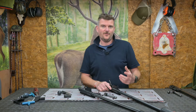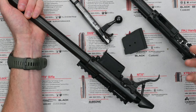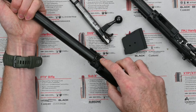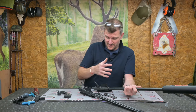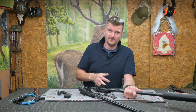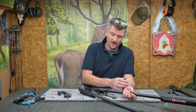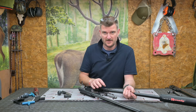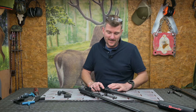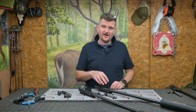When CZ brought out the 455, they introduced interchangeable barrels. You can release two grub screws at the front of the receiver and the barrel comes out. A spacer comes with it, you can get different magazines and magazine wells, and essentially they're all interchangeable. The action is fundamentally one length and you can change it to suit the cartridge you want to shoot with the appropriate barrel. The only limitation is if your stock is cut for a slim barrel and you want to fit a larger one.